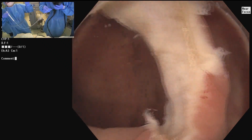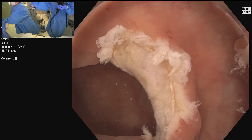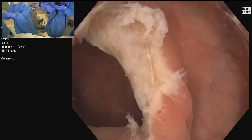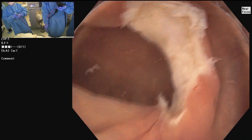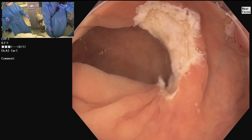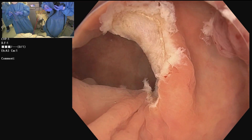Taking the NBI off, you can see as we take the snare out. I'm going to close this lesion, but first I'll get some biopsies. For these biopsies you can do it underwater or with gas — let's just put the gas on so we can see how it looks. What's the biopsy for?